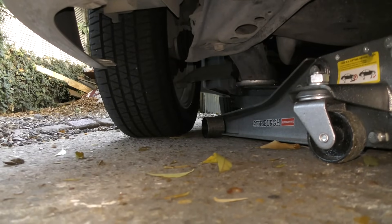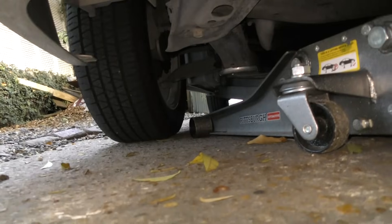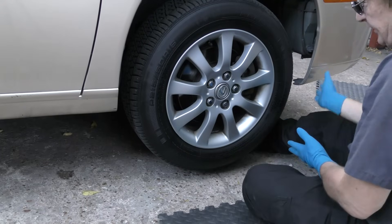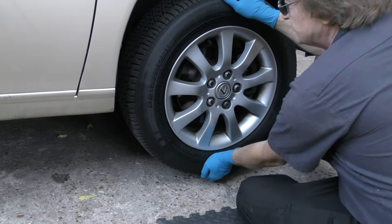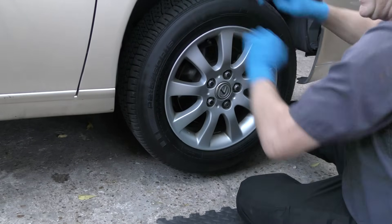Wobbling is often a suspension problem with a worn out part, so let's jack it up in the air. Then you grab the tire at 3 and 9 o'clock and see if it has any play for worn parts — which it doesn't. Then grab it at 6 o'clock and 12 o'clock and see if it wobbles. It's not wobbling, so there's no badly worn parts.